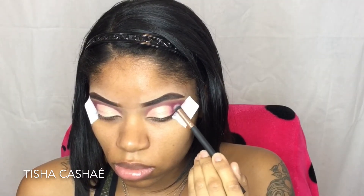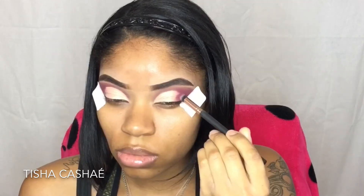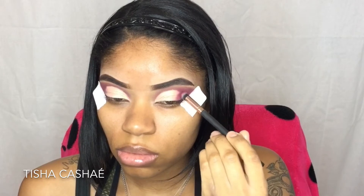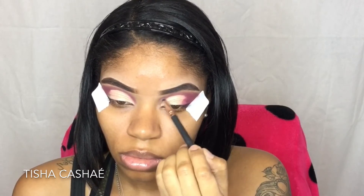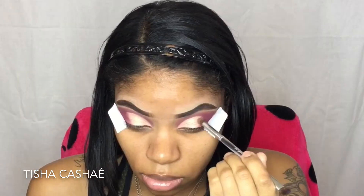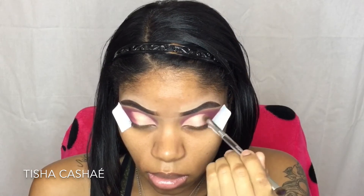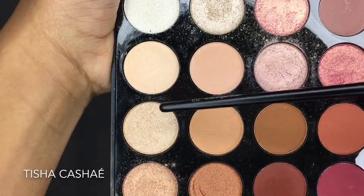Going back into the shade Trist, I'm going to blend that into the outer corners right into that Three Little Words shade. When I'm done with that, I will take a pencil brush and mix the shades Seduced and Trist, just to clean up the little skinny edge right on top of the cut crease. Then I'm going to take more of Three Little Words and blend that into the Trist shade on the outer corners.